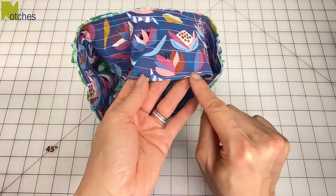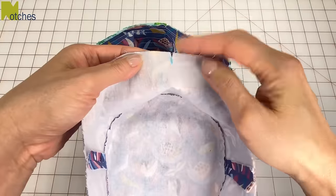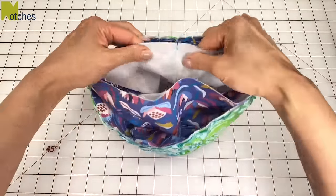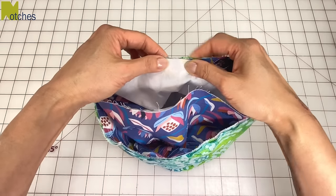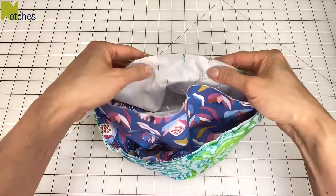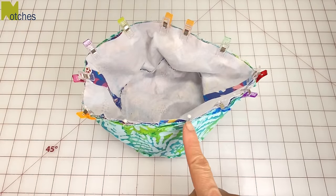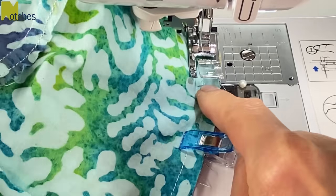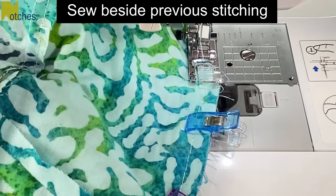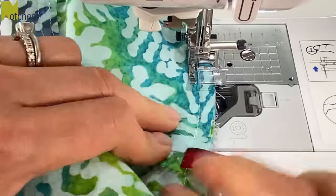Find the center back of the brim which is where the edge stitching started. Match the center back notches and place the hat inside with right sides together. From that center back notch, pin one and a half inches to the left and to the right of it — this is where we'll leave an opening. Clip all around and stitch starting from this pin around to the other pin, back tacking at the start and finish. Sew with the lining side facing you so that you can see the line of stitching already there. Sew just a tiny bit to the left of the first line of stitching.